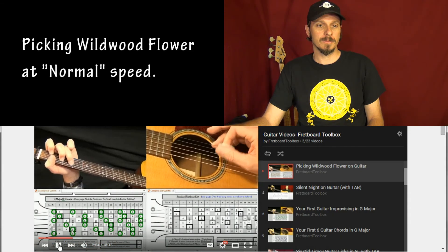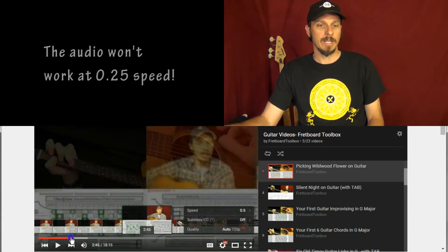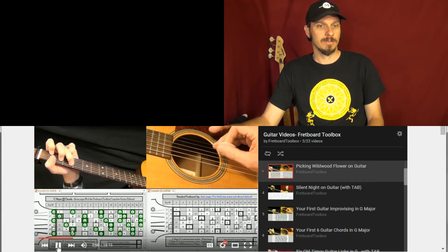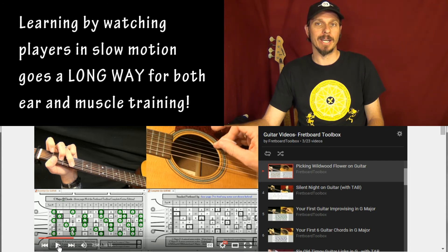So to speed it up, you go to the settings and speed up the talking parts. And then for the playing parts, I want to see the same thing but slower, so I go to 0.5 speed and go back. With YouTube there's a little bit of loss of audio quality, but I can find some old playing on somebody's video and slow it down to figure out what's going on with the licks. It helps me a ton and I hope it helps you too.